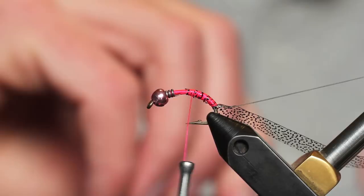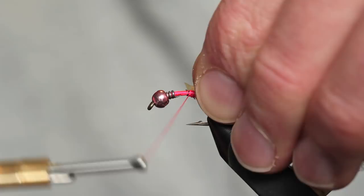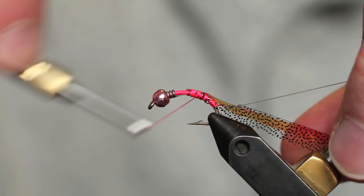After I get that tied in, I'm going to use a piece of flash — but not just any flash. This is Magic Shrimp Foil from the Czech Republic. It's a big piece of flash that comes in different shades; this one is pink. It's really good stuff. I'll tie it up on top of the hook and take it on back as well.